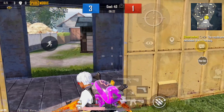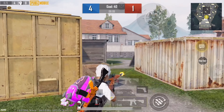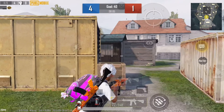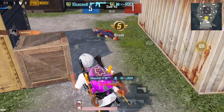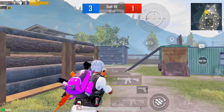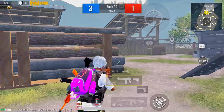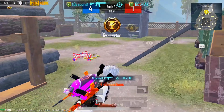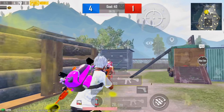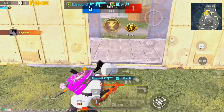Reloading! No mercy! Killing spree for the blu-